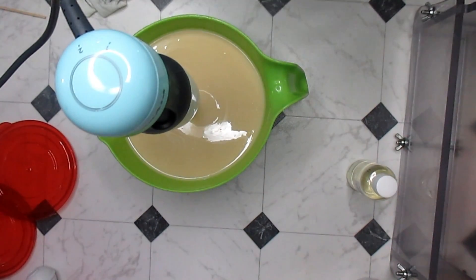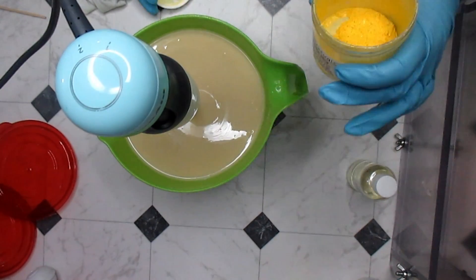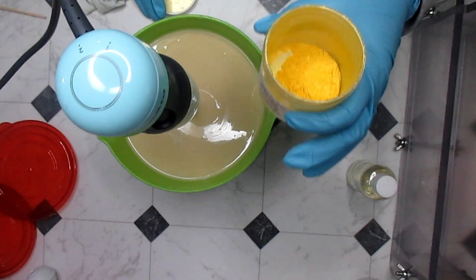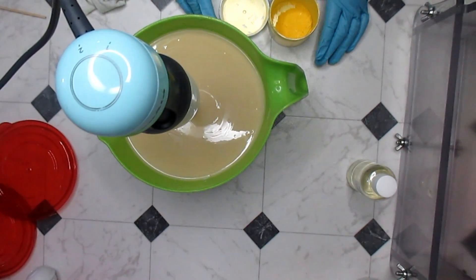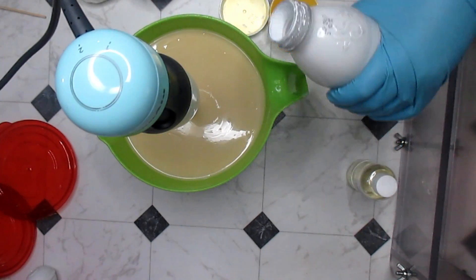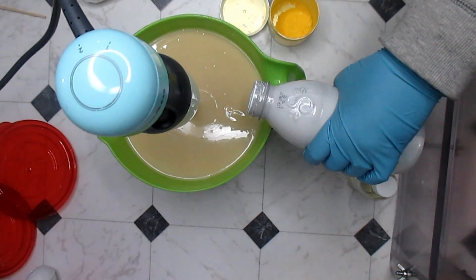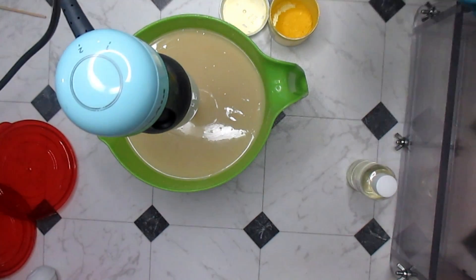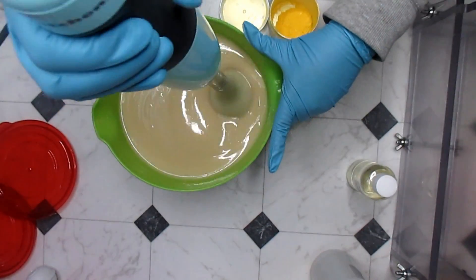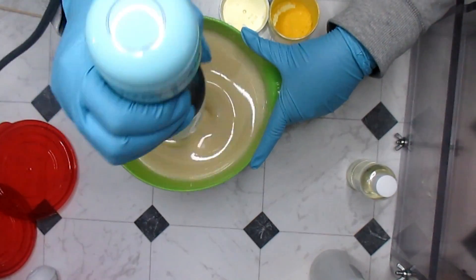I'm going to be using a sunburst sparkle mica from Rustic Essentials. It's a really nice yellow, but I want to add just a tad bit of white because I feel like it will soften things up a little bit the way I want them to be. I don't want too much white. Sometimes simple soaps are the best and the prettiest ones.